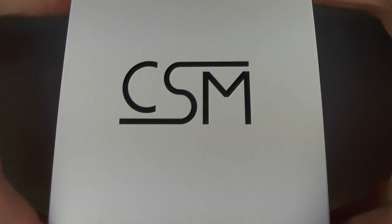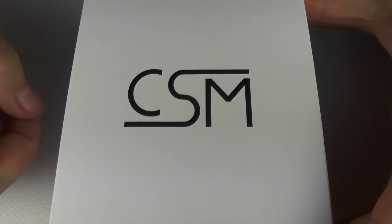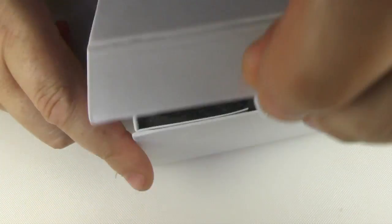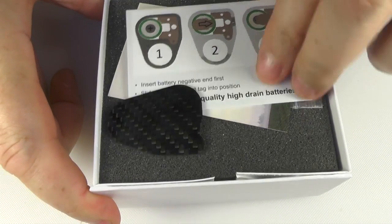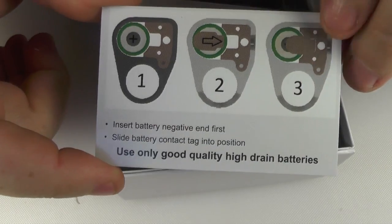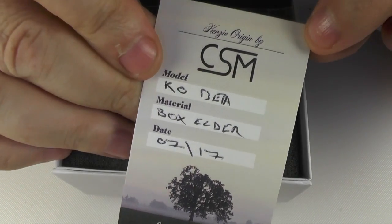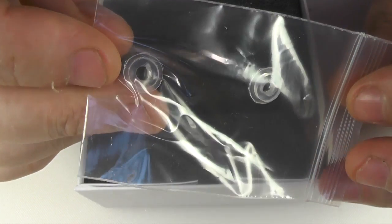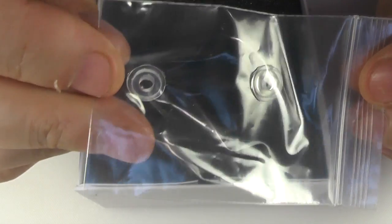When this arrives it's going to come in a box with the CSM logo on it. Inside you've got a flip front and you will find your mod, but you will also find instructions on how to insert the battery correctly. You will also find an authenticity card and a couple of these little doohickeys which I'll cover in a second.